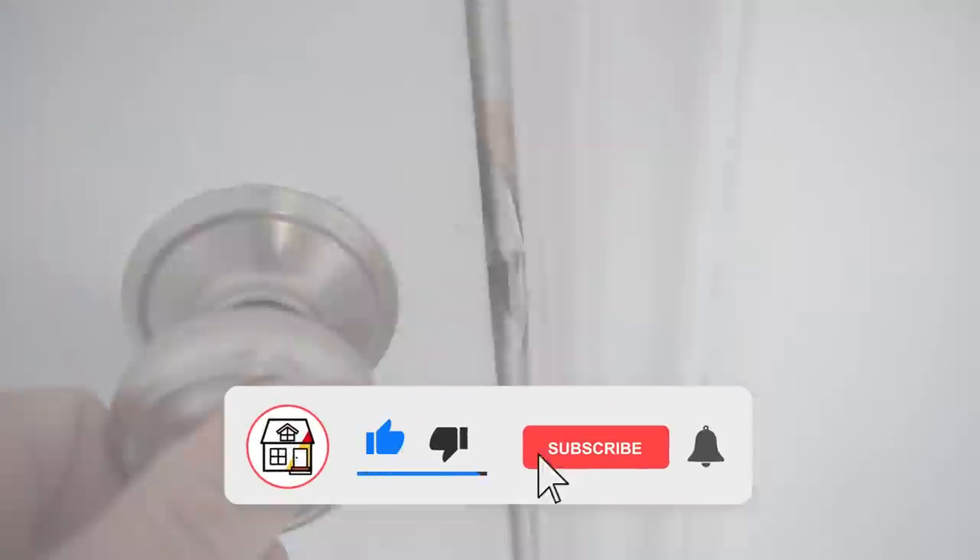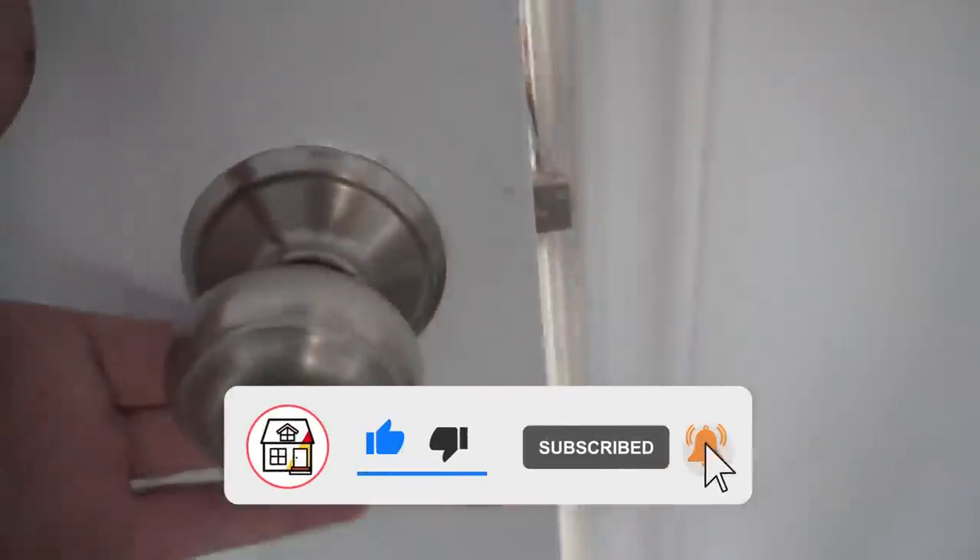That's all I have for today. If you found this video helpful, please hit that big thumbs up, press the subscribe notification bell, and I'll see you in the next tips and tricks video. Thank you!